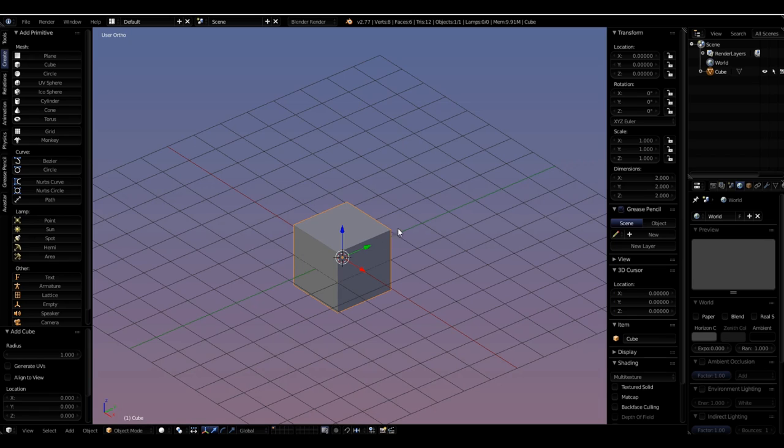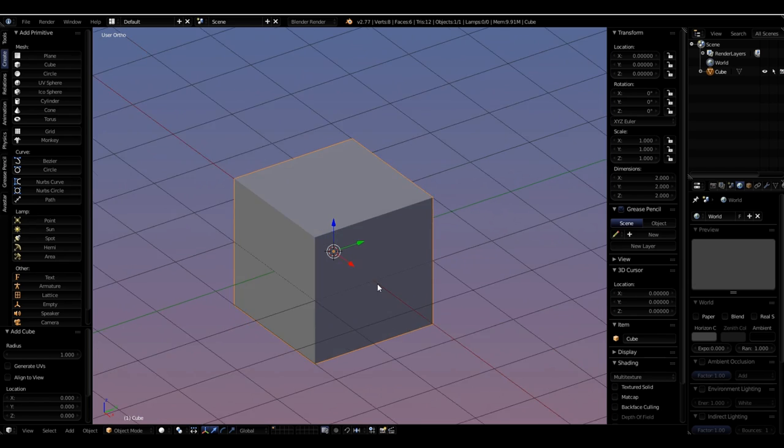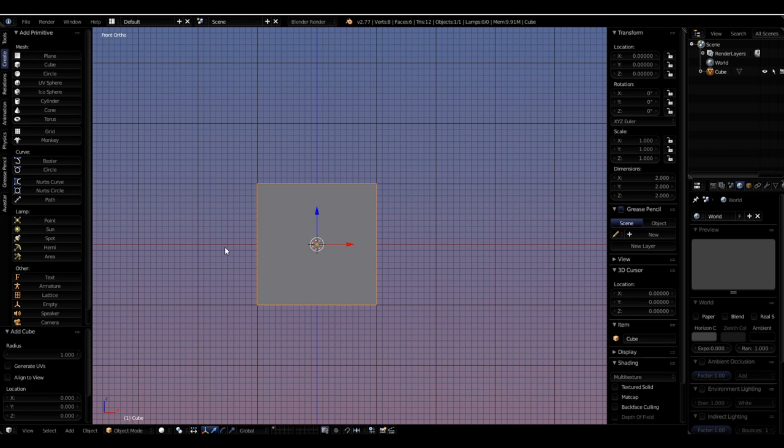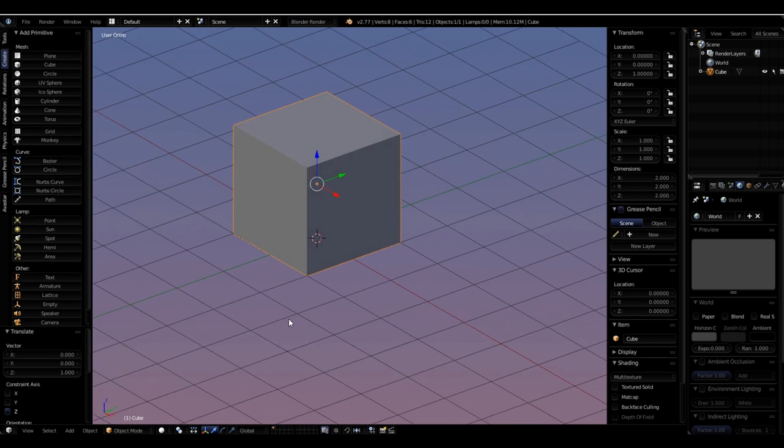This is a 2x2x2 meter box, which is not the size we want. I'm going to go back into front view and the first thing I'll do is lift it up to the grid line. When I cam around I like it to be on top of that grid floor. So I'll move it one Blender unit up by the origin: G for grabbing, Z for the Z axis, one on the number pad for one Blender unit, and Enter to confirm.